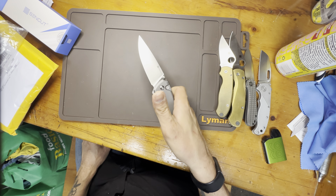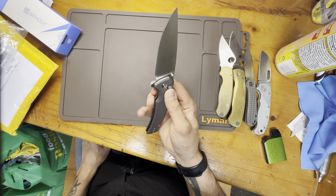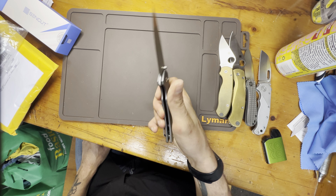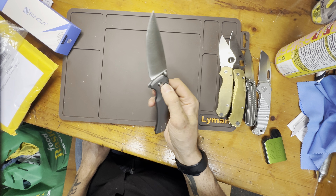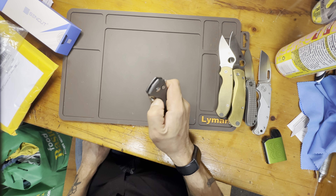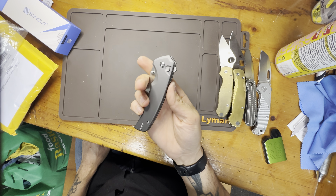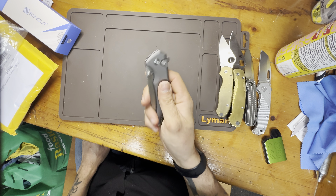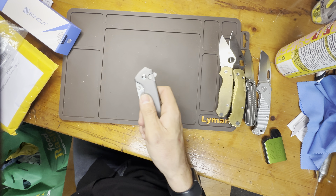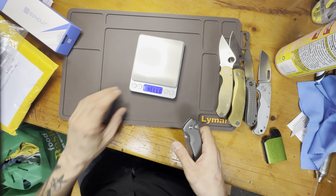D2 steel, satin finish, aluminum scales, button lock — smooth button lock. Thumb studs that are placed relatively well, actually placed pretty well. That's a great knife. I wish it had a little more weight, and speaking of that, let's check out what it weighs.